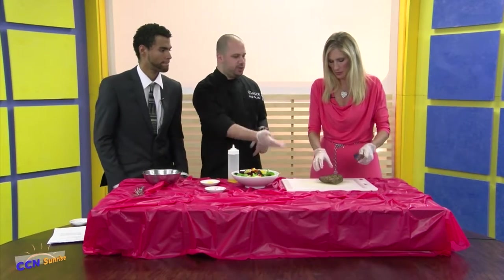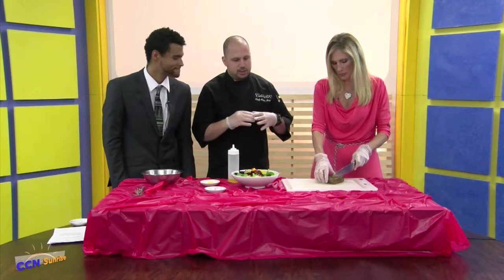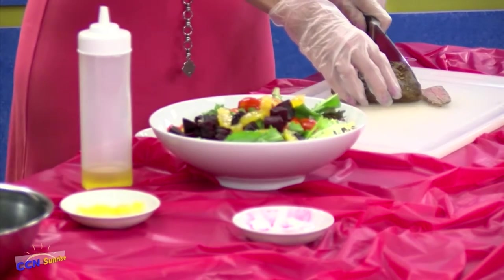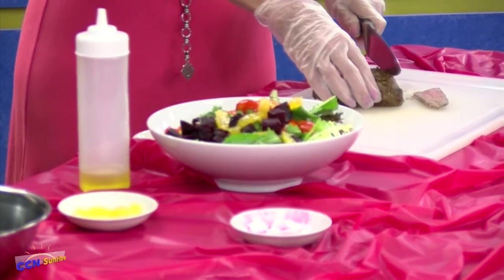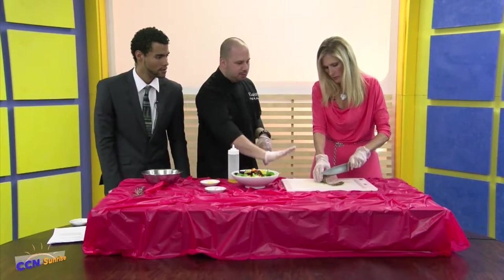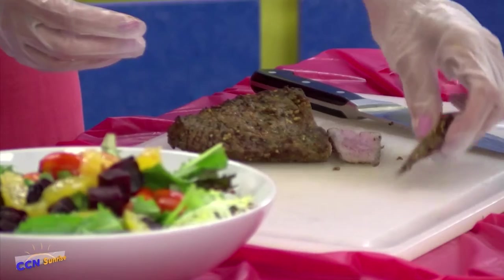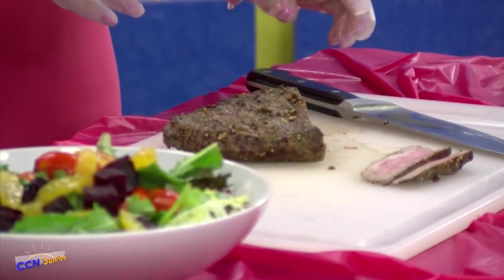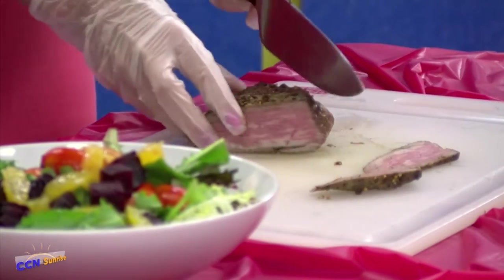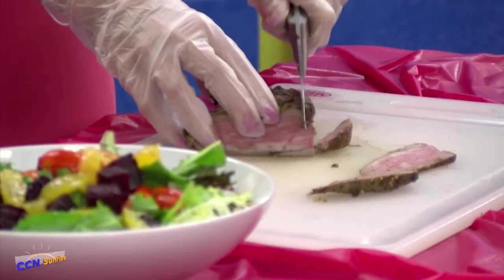Now we have the protein, which is going to be tri-tip. What I like to do is season it with different herbs — paprika, salt, pepper, garlic — and I actually grilled this on the barbecue. I like that charred flavor. Now with a tri-tip, you have the grains and you want to cut against the grain. So I need to cut from here — just like that, cut some strips for us.